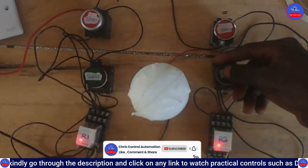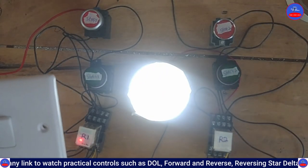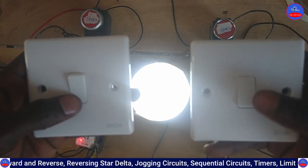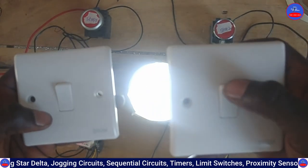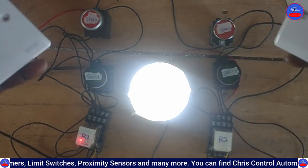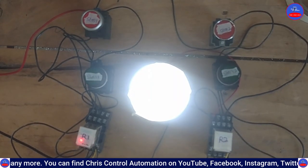So to summarize: pressing Start Button 1 turns the bulb on, pressing Start Button 2 turns it off, pressing Start Button 2 again turns it on, and pressing it off turns the bulb off - the same in both directions. This is the two-way switch system using relays and start and stop push buttons.